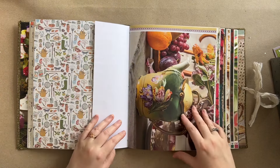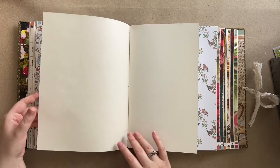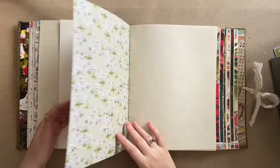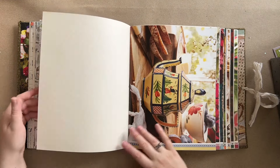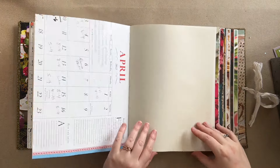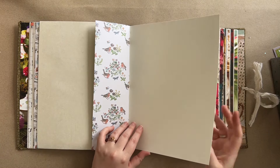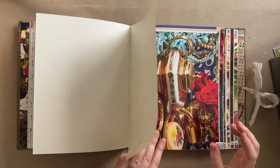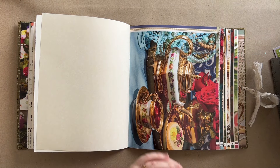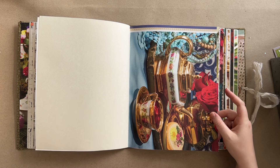I keep a couple journals with recipes in them but I just don't like them. I use them because I need to reference recipes and I don't want to be digging through Pinterest trying to remember which saved one was the good one. I write it down in my book so I don't need an internet connection or have to dig through Pinterest or Google to find what I'm looking for. But I just don't like the standard lined journal - I don't really like it for anything.